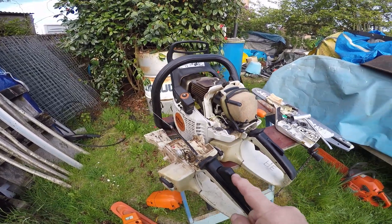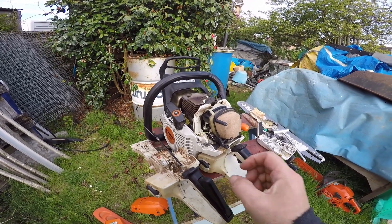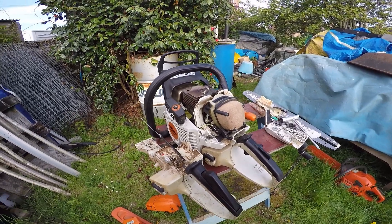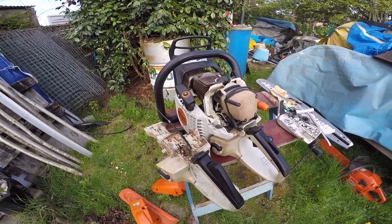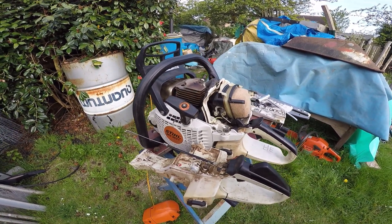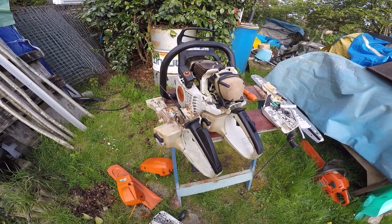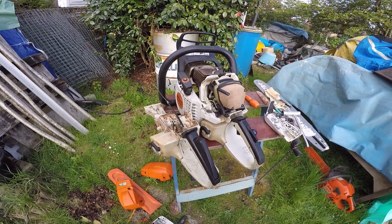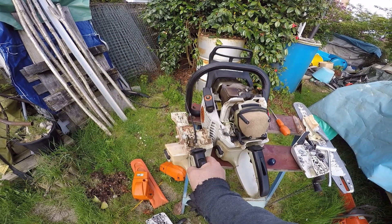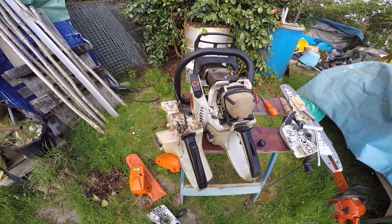That is linked to that. Basically when you press the trigger and it's all connected, that goes in, acts as a dead man, and if you let it go, it puts a chain brake on. So this is an MS362CQ. Apparently it's a pre-production prototype for use in forestry, especially tops and thinnings. So basically every time you take your hand off the back handle and off here, holding by the top handle presumably still, the chain brake goes on.